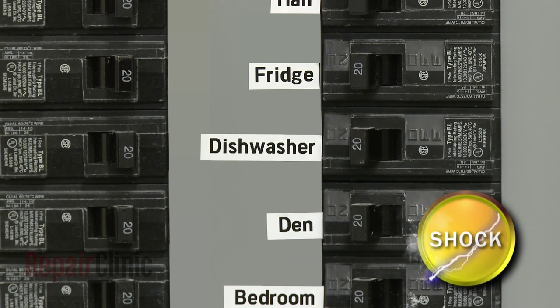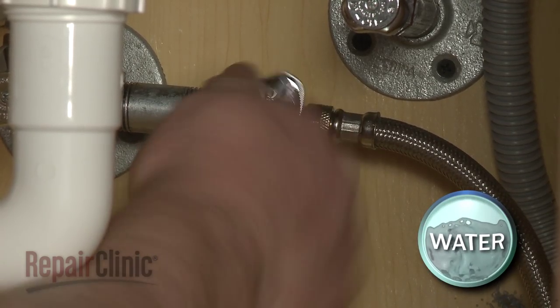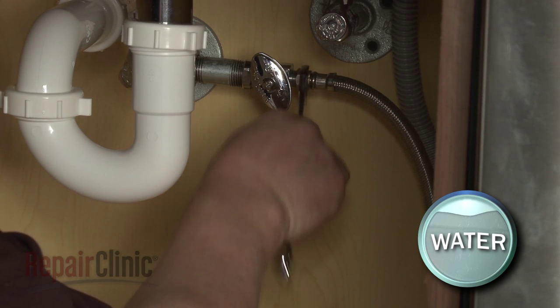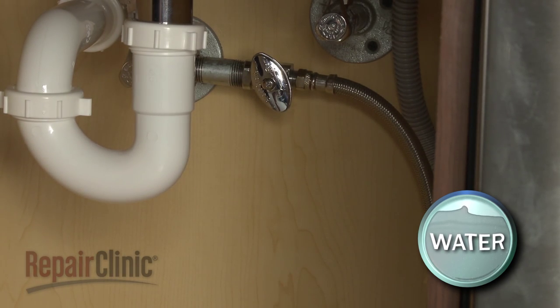To do this, turn off the power to your dishwasher and shut off the water supply valve. Use a 5/8 inch wrench to unthread the water supply line fitting from the shutoff valve. Be prepared for some water to spill.